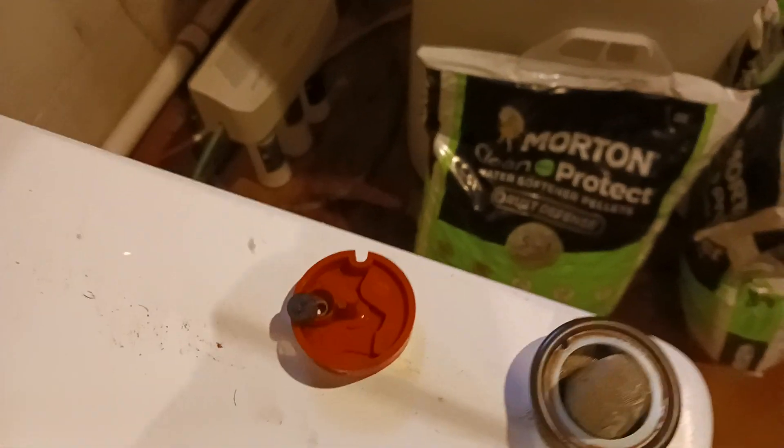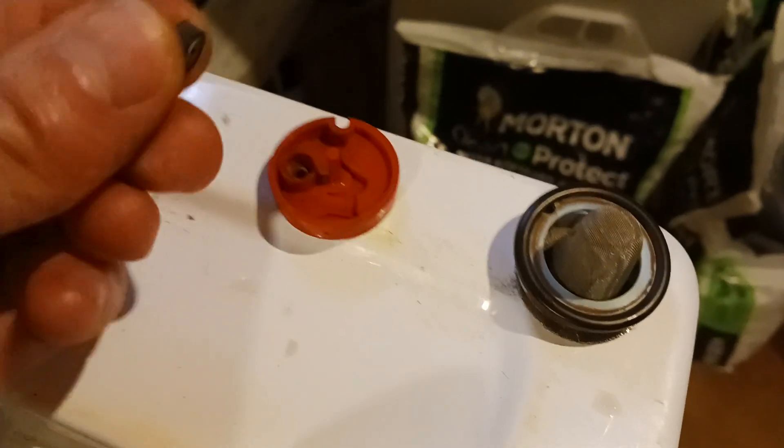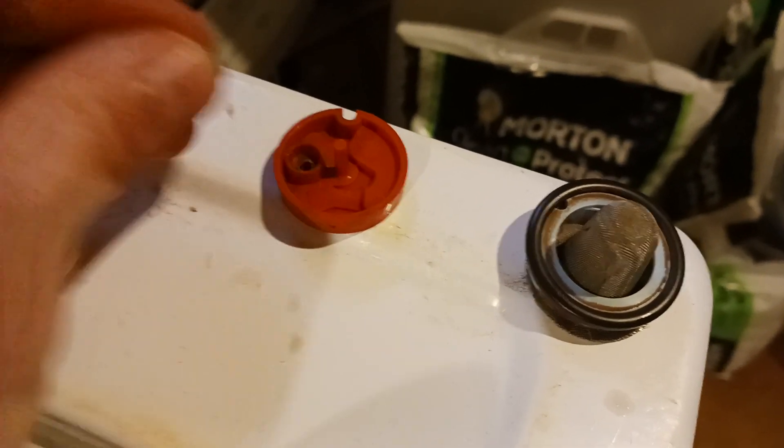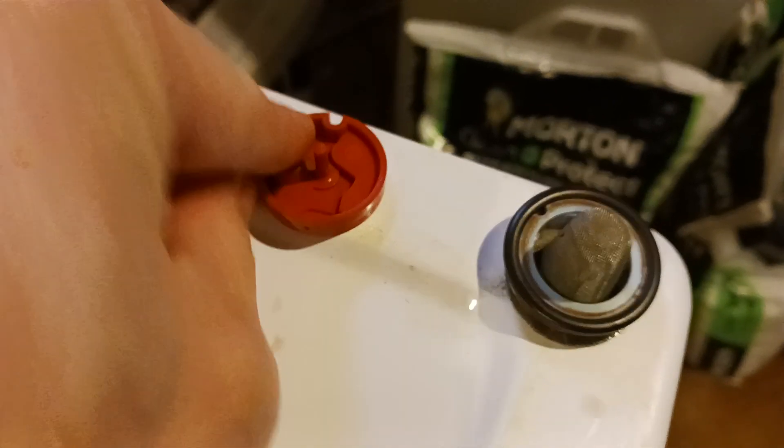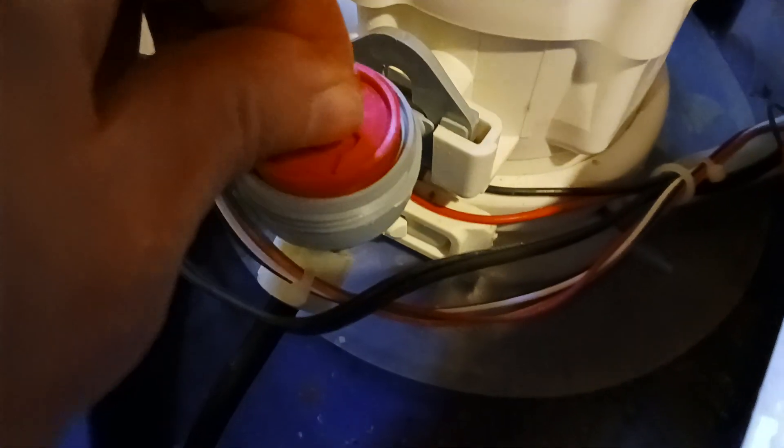Then over here, this plastic piece — you want to do the same thing with this rubber gasket. You want to put the concave side down, press it in there, and then put it right down on top of this, line it up with the kind of peg there, and slide that down.